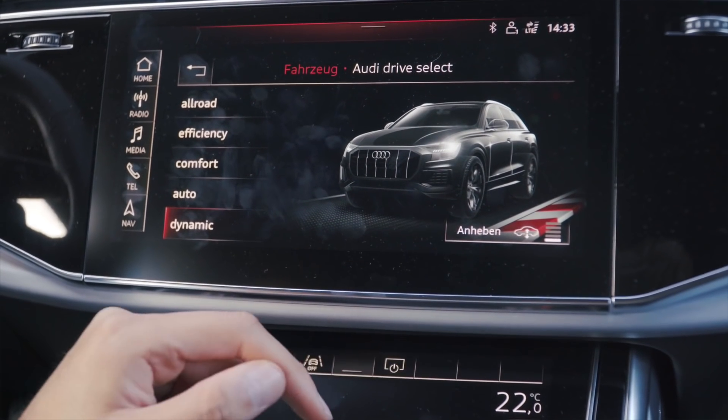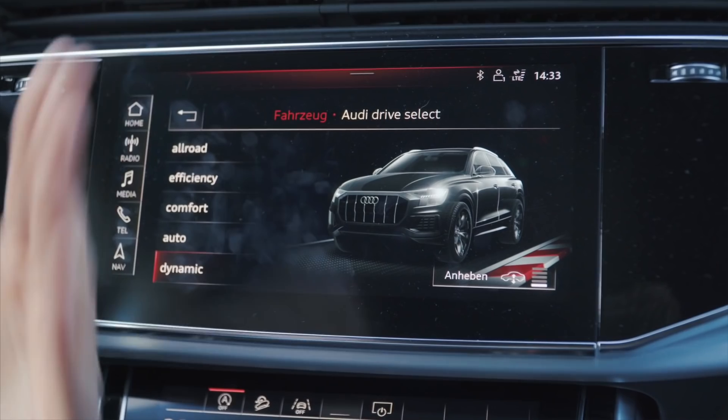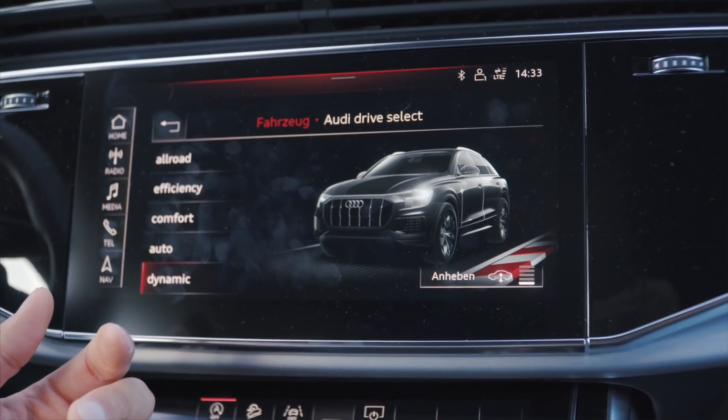Wir haben festgestellt, dass das Fahrwerk generell etwas träger arbeitet als beim A7. Wenn wir die maximale Tiefe erreichen wollen, würden wir theoretisch Anheben und Absenken machen wollen – aber dann wechselt das Drive-Select-Menü und schmeißt uns den Show-Modus wieder raus. Manchmal reguliert er sofort nach dem Show-Modus-Aktivieren, manchmal nicht. Dann passt es eher, wenn man den Dynamik-Modus auf 5 cm runterschiebt. Diese Trägheit vom Fahrwerk können wir nicht beeinflussen. Empfehlung: vom Dynamik-Modus aus in den Show-Modus wechseln, damit er den Rest sofort nachreguliert.